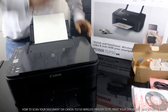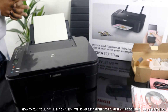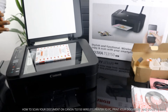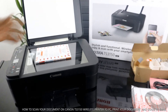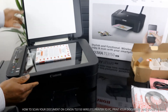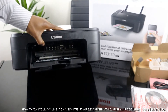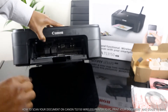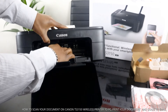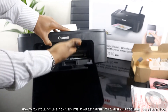This is the Canon Pixma TX3150. This printer is multifunctional — it can copy, scan, and print. This printer uses ink cartridges: 545 black and 546 color. Once you open this up, the ink cartridge holder will come to the middle for you to change it.